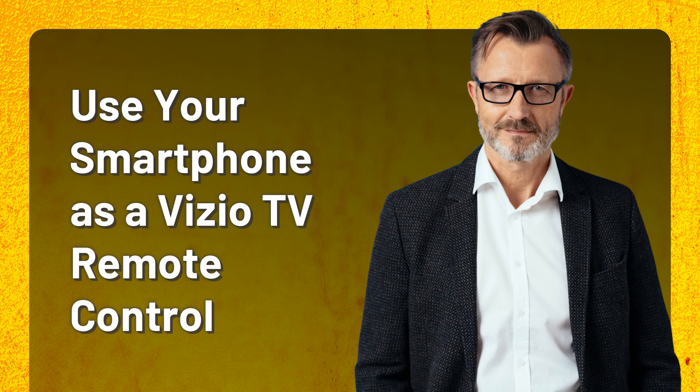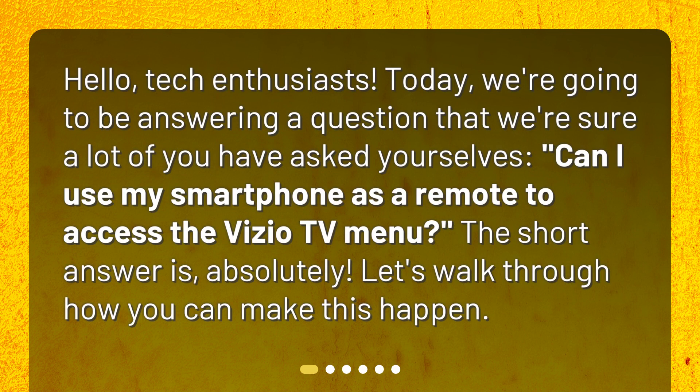Use your smartphone as a Vizio TV remote control. Hello, tech enthusiasts. Today, we're going to be answering a question that we're sure a lot of you have asked yourselves: Can I use my smartphone as a remote to access the Vizio TV menu? The short answer is absolutely. Let's walk through how you can make this happen.